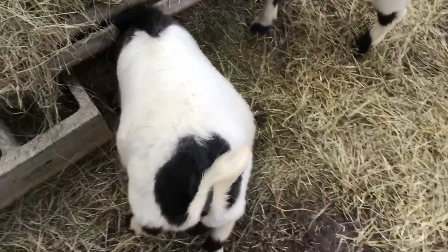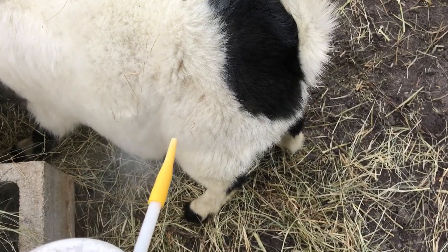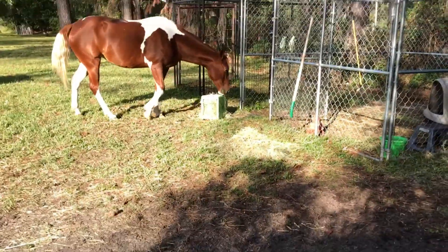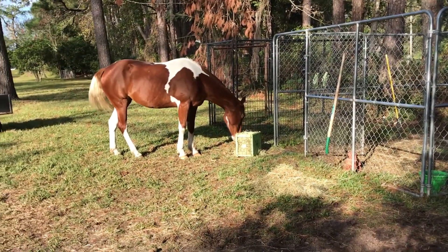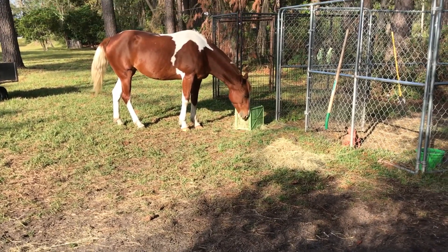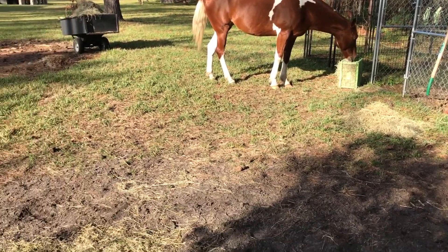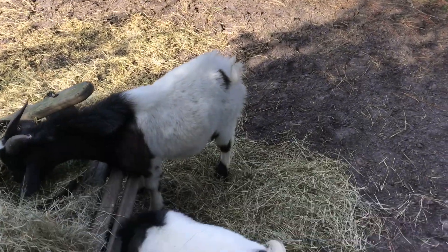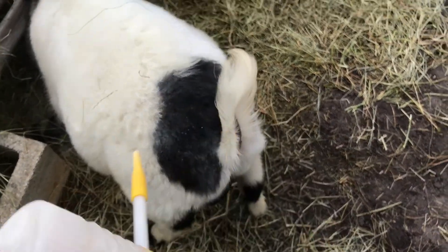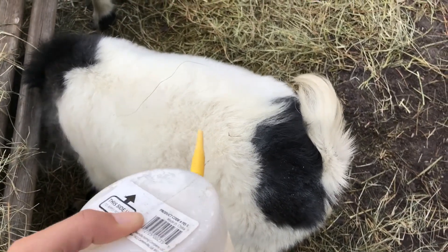You can't just treat one animal. If you're gonna treat for mites or lice, anything like that, you've got to treat the barnyard cats, dogs, chickens, horses — they all have to get it on the same schedule. That way you're not chasing the parasites around. If it was really bad, you'd want to take a slicker brush and brush this through, and then do this probably a couple times a week until you've killed the lice or mites.